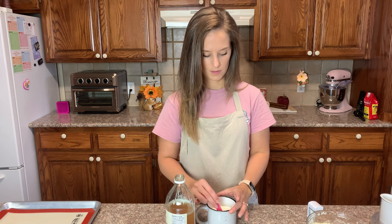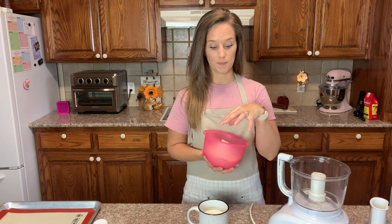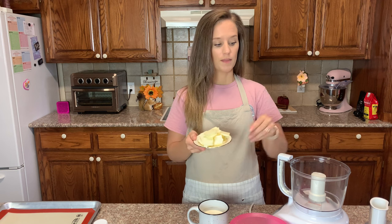Two and a half cups of self-rising flour — that's very important. We are going to put this into the food processor along with cubed cold butter that I'm going to sprinkle around. We're going to pulse the butter into the flour.